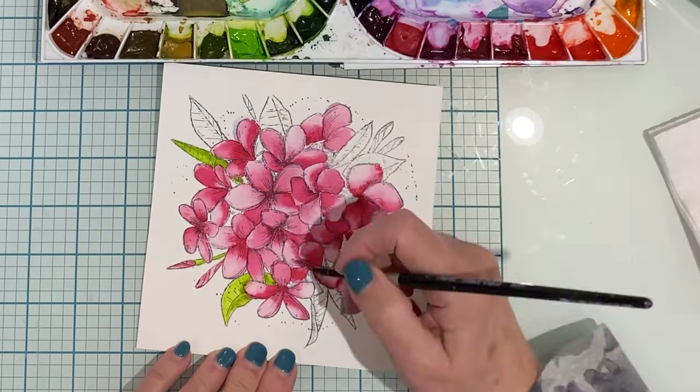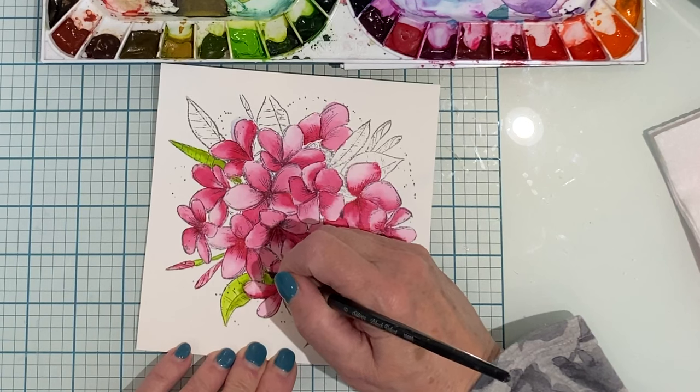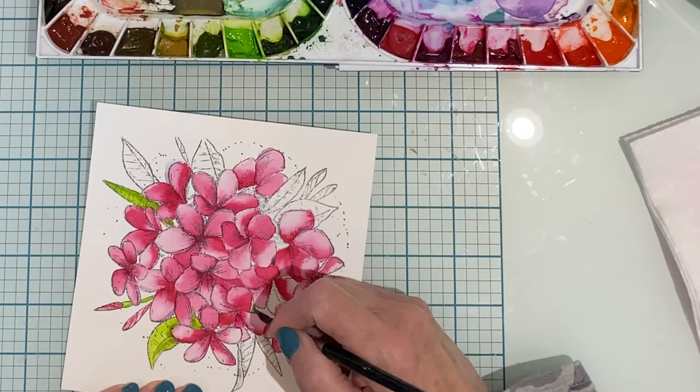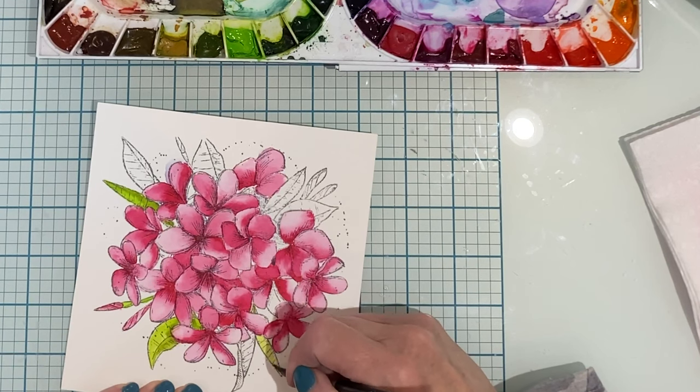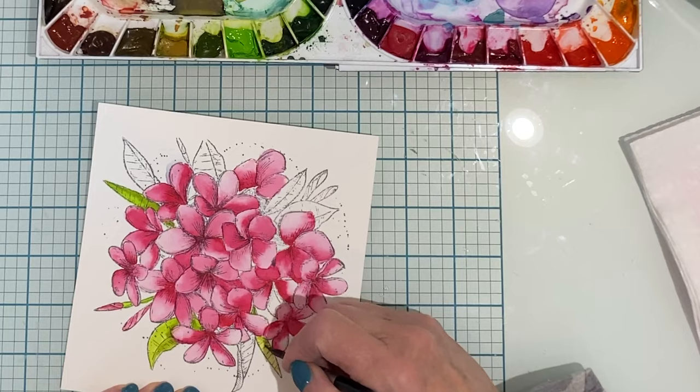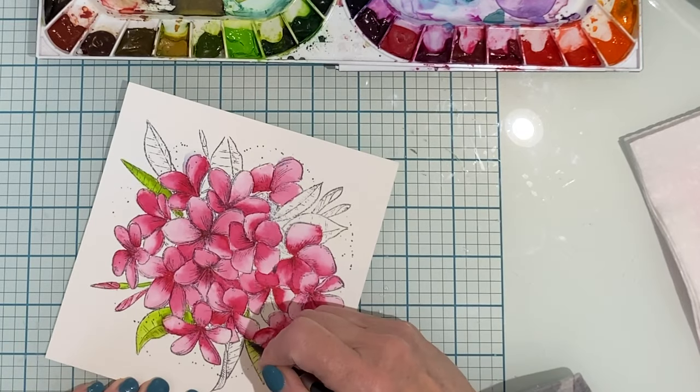I don't get too hung up on where the light source is when I'm creating my shadows and highlight areas. Typically for all of the petals I'm dropping the paint in right at the base of the petal so that the color is more concentrated.